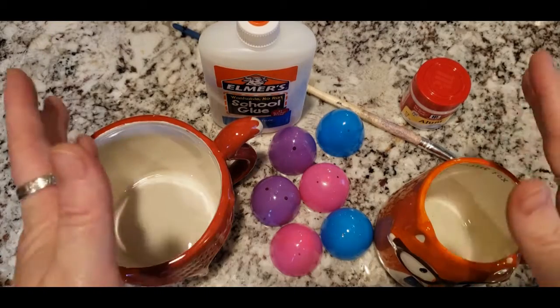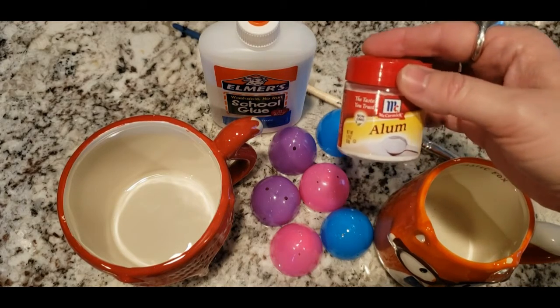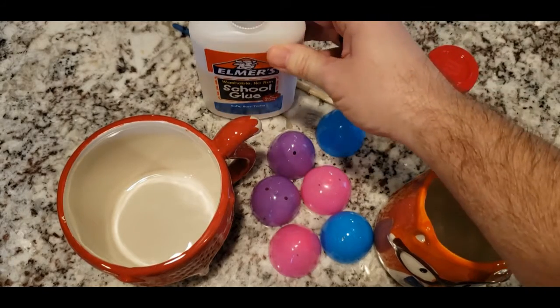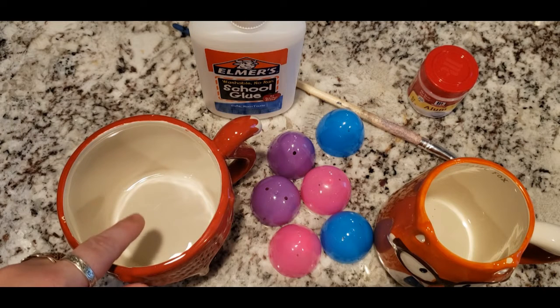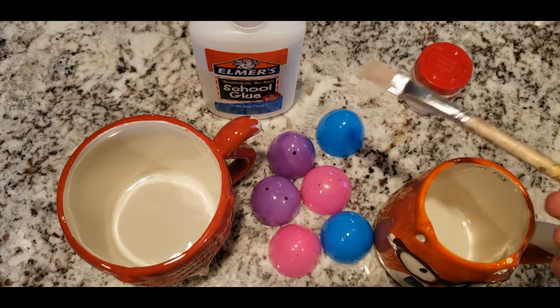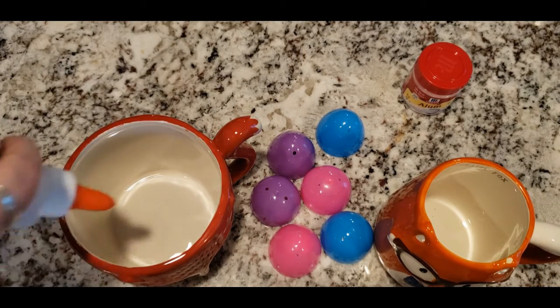With a little bit of patience we'll have our own geodes, so let's get to it. Here we have everything you need: we've got alum — found in the grocery store in the spice aisle — basic Elmer's glue, and the eggs split in half. If they're attached, go ahead and tear them apart. We've got a cup for the glue, a cup for sprinkling the alum, and a paintbrush. We're going to be painting a thin layer of glue onto the inside of these shells and sprinkle alum onto that.